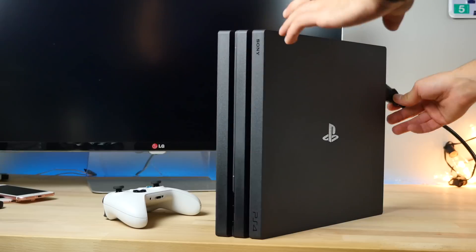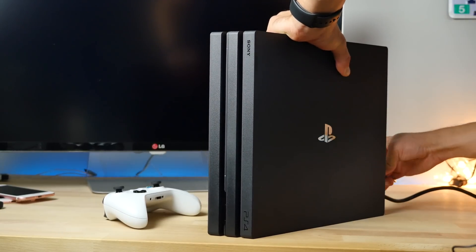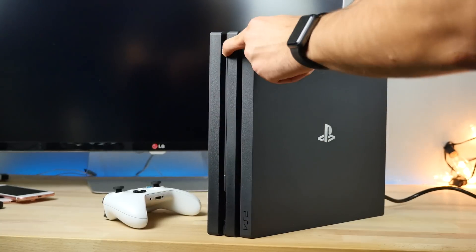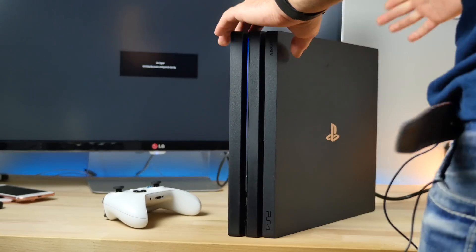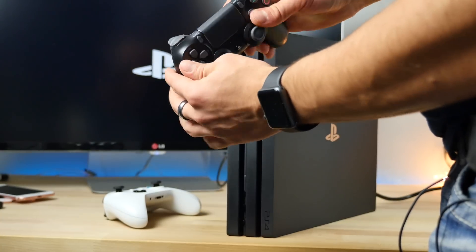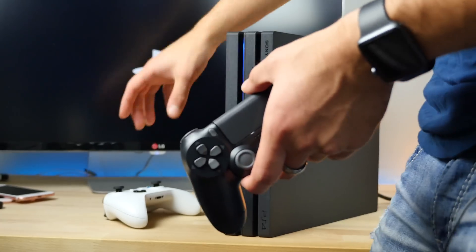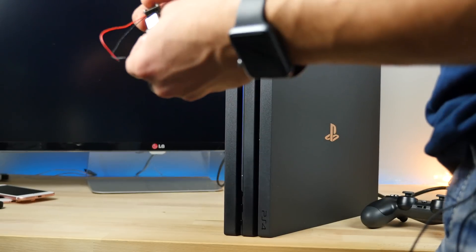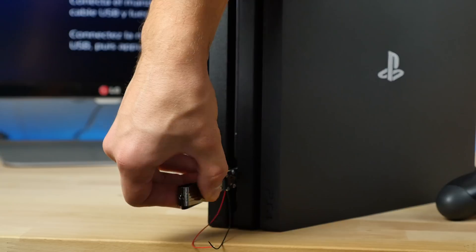Let's move on to the PS4 Pro. I'm Team PS4 so I'm rooting for it to survive. Powering it on — nice design, very sleek, I like the light bar. Two USB ports in front and more in the back. I cannot believe how fast the USB Killer killed the Xbox One S — there was no protection in it whatsoever. Let's go ahead and test this guy.